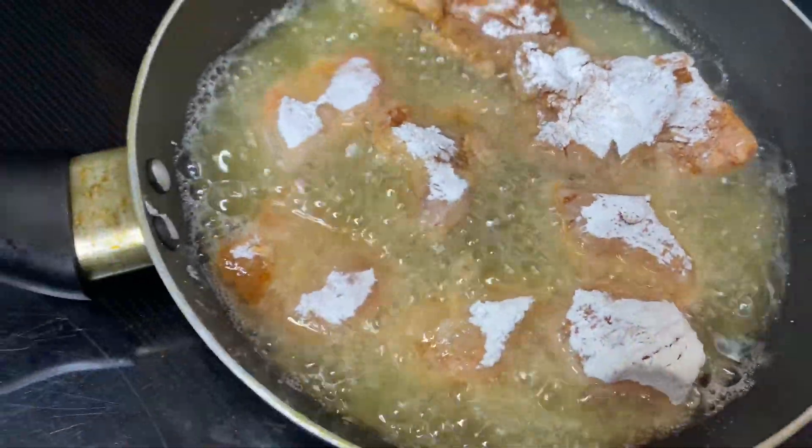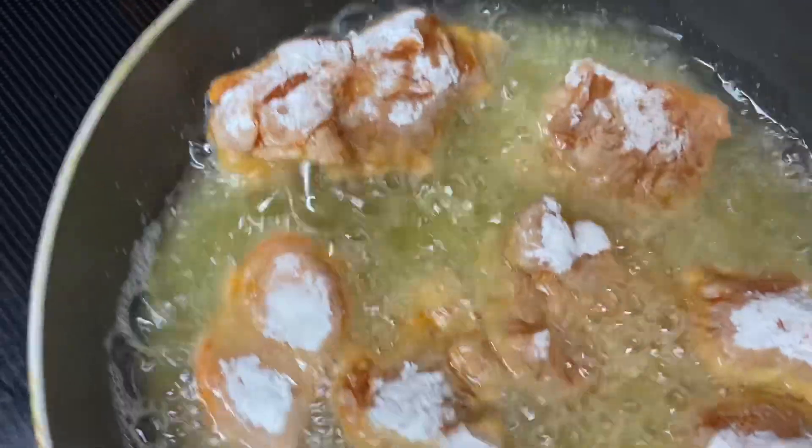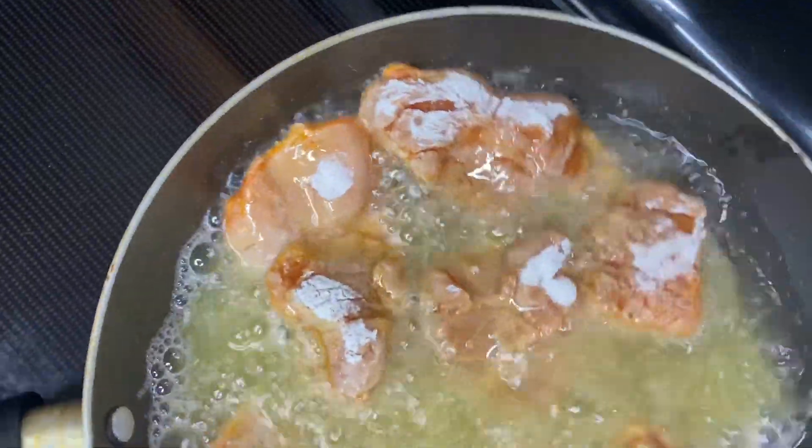Once this is fried I'll add it on grease paper to get any excess fat off of it.